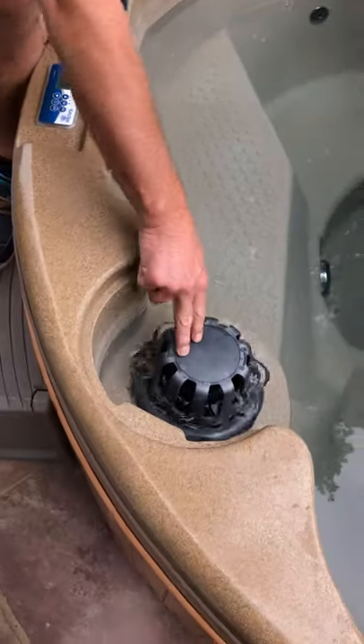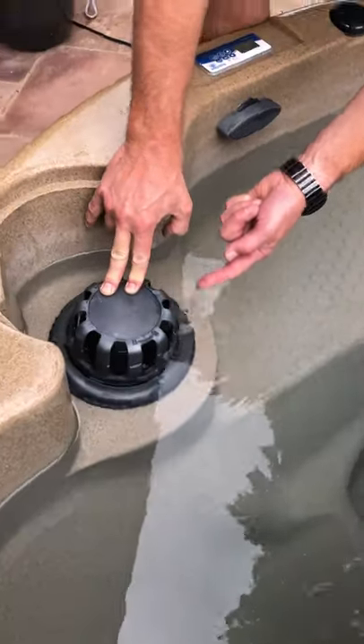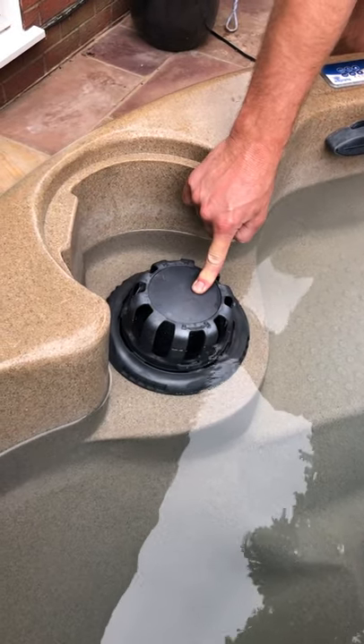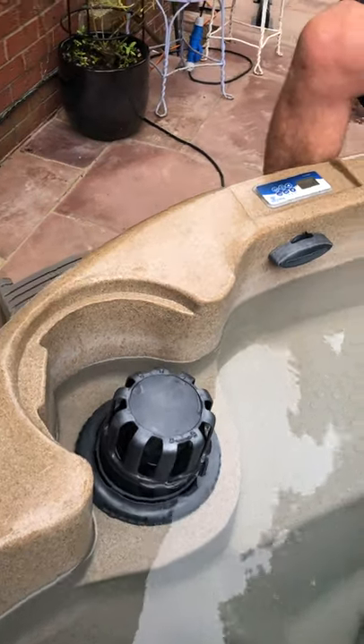Number one, push this down here. Make sure you fill the water line up — push it down and basically just leave it halfway up on the vein of the filter. Never let it drop below that and keep the water topped up. That's number one.